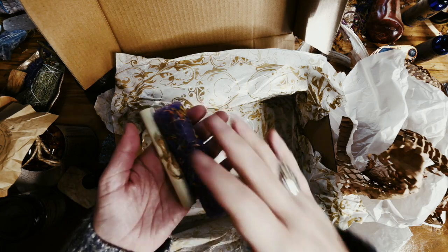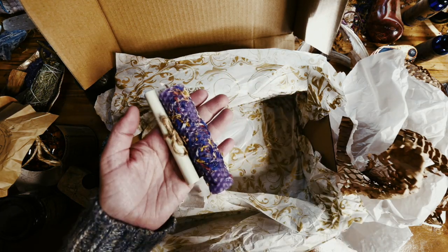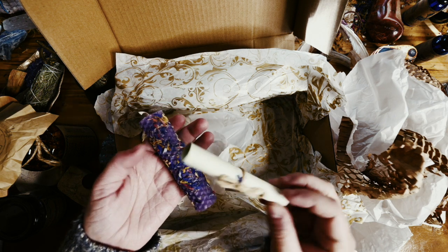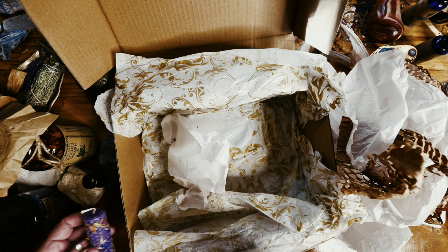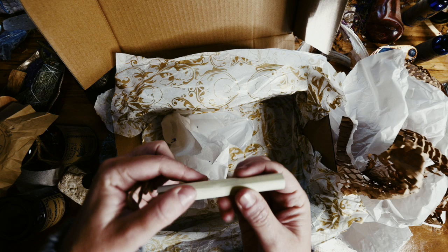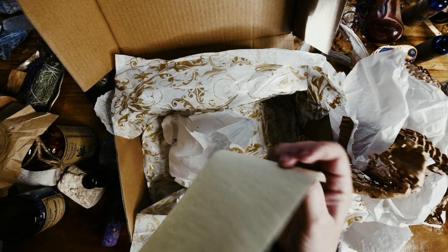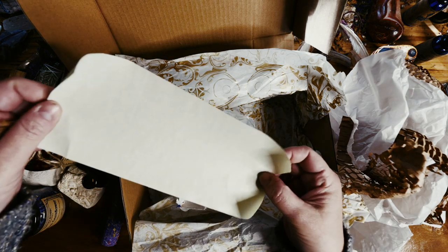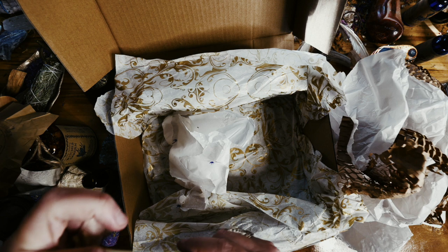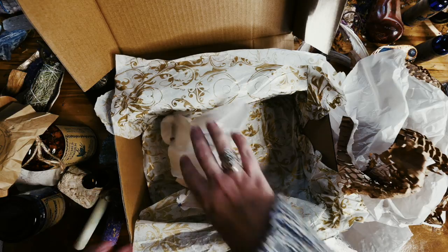Yes, just yes — this is so much yes! It's got a little scroll — I'm going to pop this up to the side. Let's have a look at what's in this tiny scroll. Oh, it's blank — you can write your own petition on there. That's a really nice touch. I must put that with my petition papers.